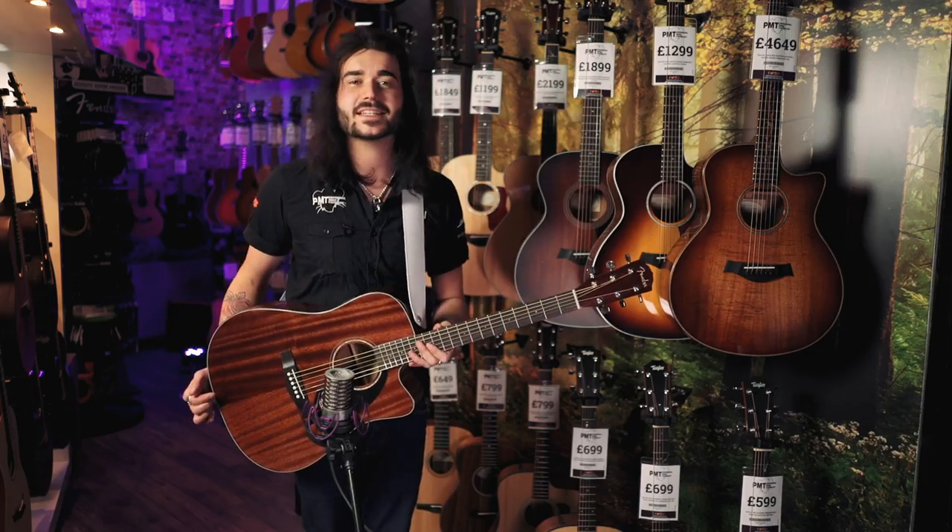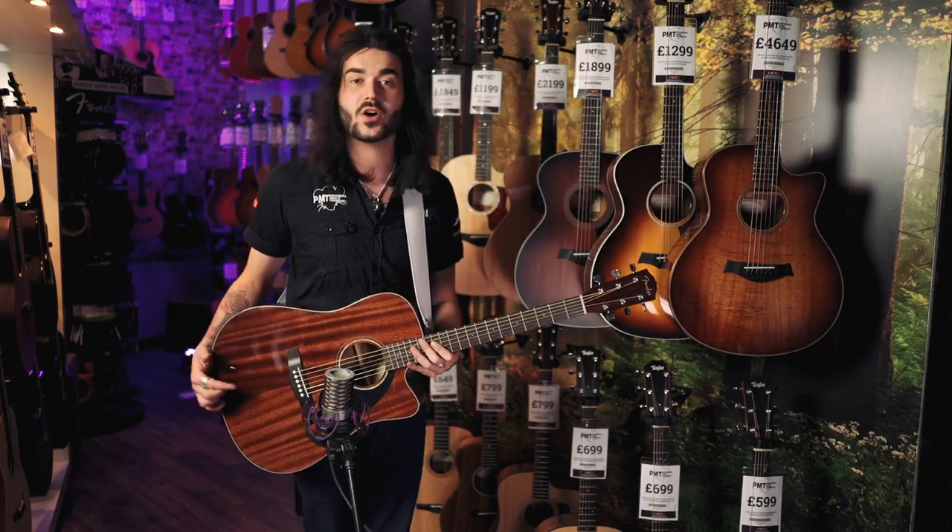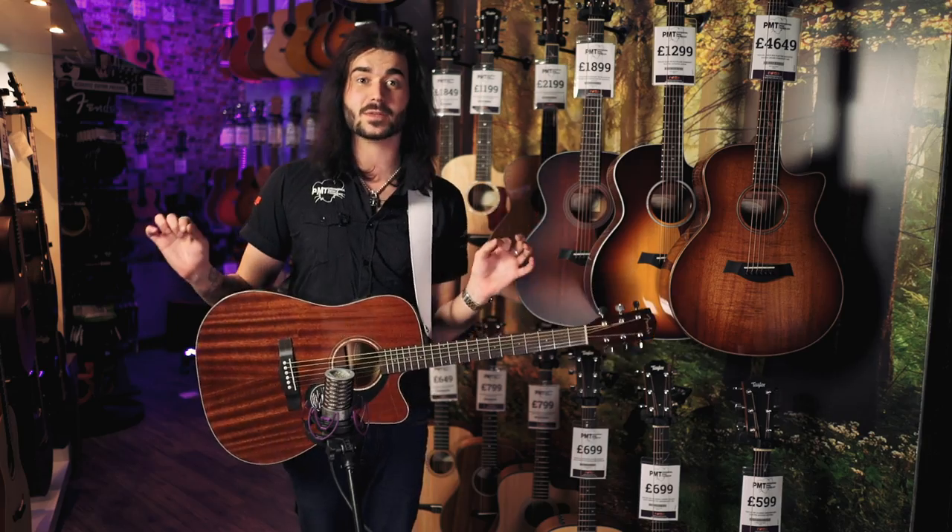So that was the Fender CD60 SCE — a guitar so good, it made me sing.